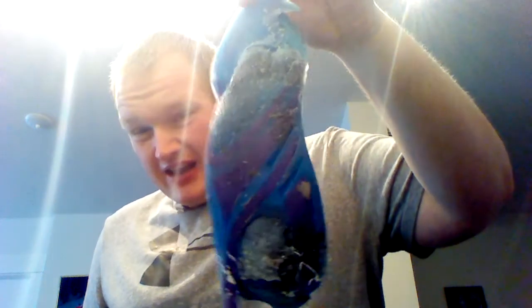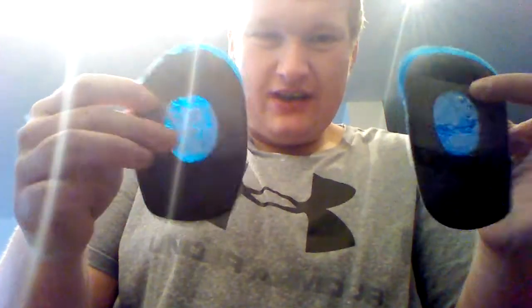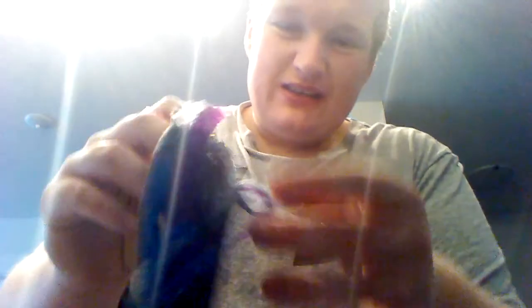I'm not trying to bash Dr. Scholl's, but guys — after a month? In these boots? These are the heel inserts. I had to put this over that to basically keep it from falling apart. These things are crap.